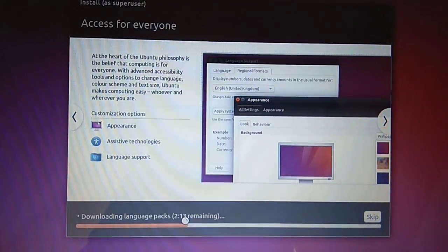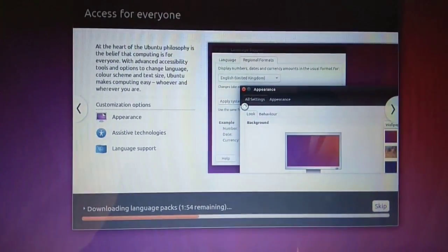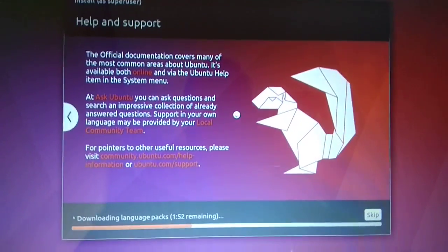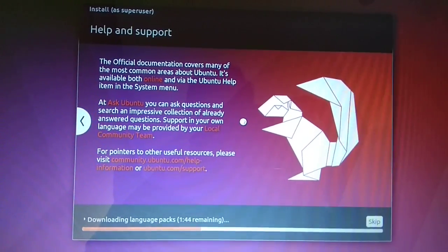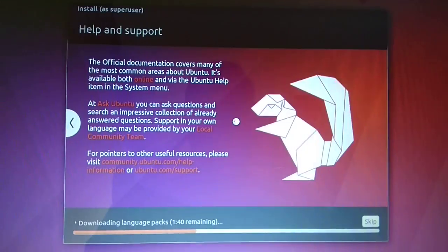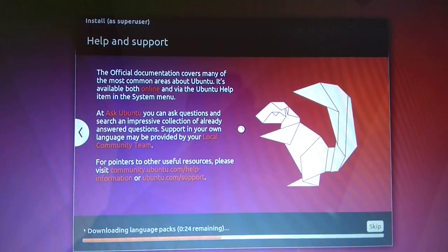If you don't have Wi-Fi or LAN, you can continue without it — nothing will break. After installation, you can update Ubuntu using a command like 'apt-get update'. Still about 1 minute 45 seconds left, so I'm waiting for it to complete.